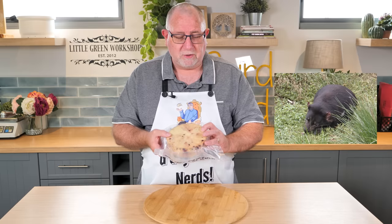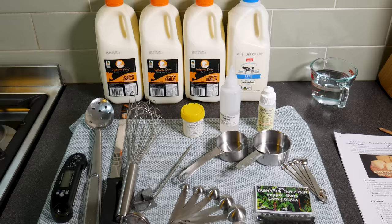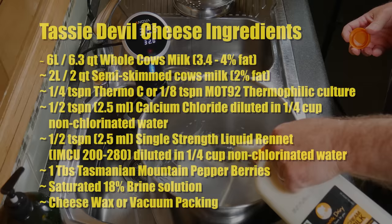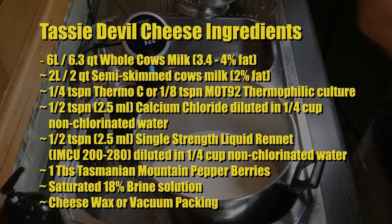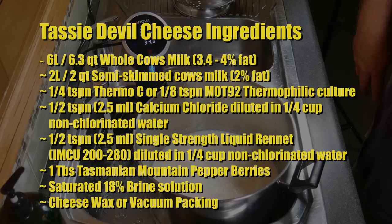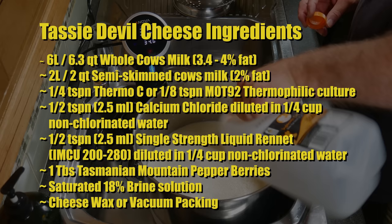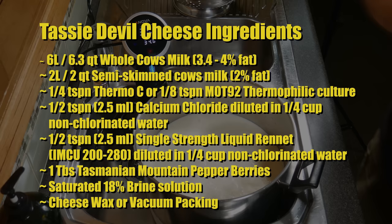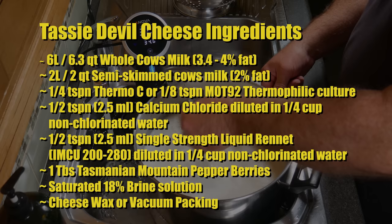Let me show you how I made the Tazzy Devil. Start off by sanitizing all of your equipment. The milk I'm using today is from Inglenook Dairy. The ingredients are 6 litres (6.3 quarts) of whole cow's milk between 3.4 and 4% fat, and 2 litres (2 quarts) of semi-skimmed cow's milk at about 2% fat. A quarter teaspoon of Thermo-C or an eighth teaspoon of MOT-92 thermophilic starter culture. Half a teaspoon (2.5ml) of calcium chloride diluted in a quarter cup of non-chlorinated water. Half a teaspoon (2.5ml) of single-strength liquid rennet. One tablespoon of Tasmanian Mountain pepper berries. A saturated 18% brine solution, and cheese wax or vacuum packing for the final cheese.